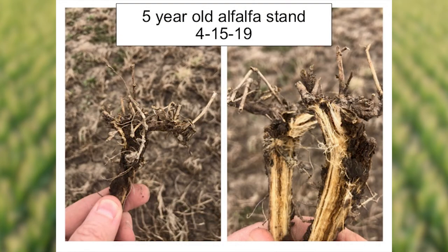The last picture I'm showing you is from another field — a five-year-old stand that had very little regrowth coming. You can see in the picture on the left, just not a whole lot of new green coming. When I split the stem, notice the amount of crown rot — the darker colored areas of the root system and crown. The root system is a little softer, and with that darkness, these are also plants that probably aren't going to make it.